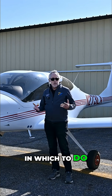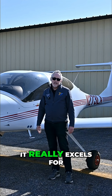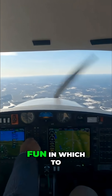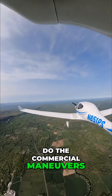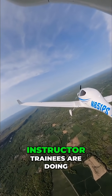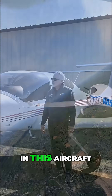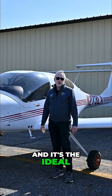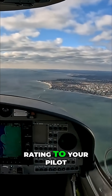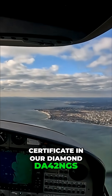It's a great aircraft in which to do your primary training to get your private pilot certificate. It really excels for instrument training because of all the advanced avionics. It's a lot of fun in which to do the commercial maneuvers, if you're getting your commercial pilot certificate. A lot of our instructor trainees are doing their initial instructor training in this aircraft, and it's the ideal platform when you're ready to add your multi-engine rating in our Diamond DA42 NGs.